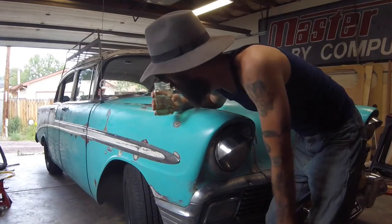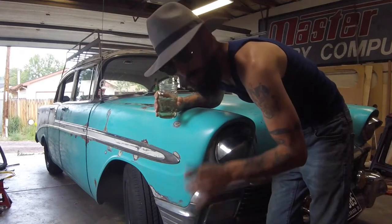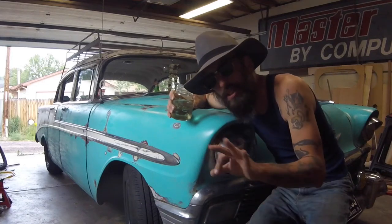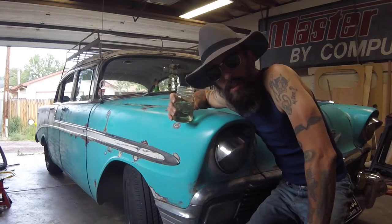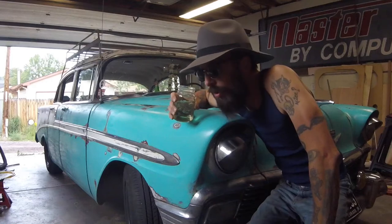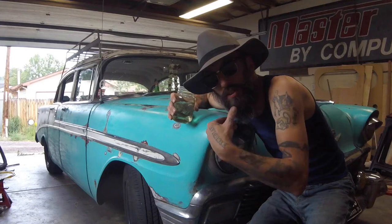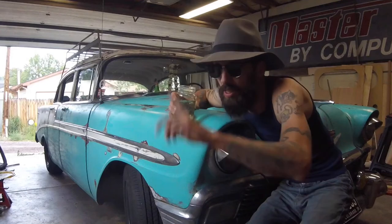Somebody is gonna buy Lucille, but they're obviously not gonna buy her like this. Like my Miata, unless someone absolutely loves it exactly the way it is, they're never gonna pay what I need for it. So obviously the plan would be to take the LS out, put in some regular 350 with a carb or throttle body injection, and a stock three or four speed trans, put the stock seats back in, take all my little knickknacks out of it, and then probably paint it back to the teal and white like it was in the other video.